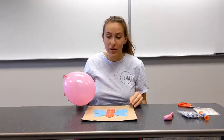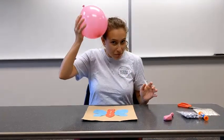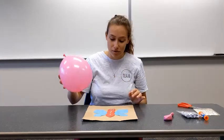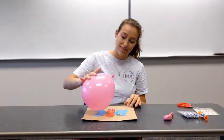Lastly, to make our butterfly fly we have to get this balloon charged, which means we need static. The best way to do that is to rub it on your hair, and now it is very charged as you can see, and the wings will flap like this.